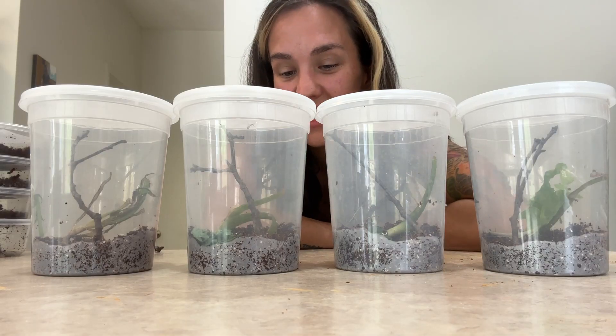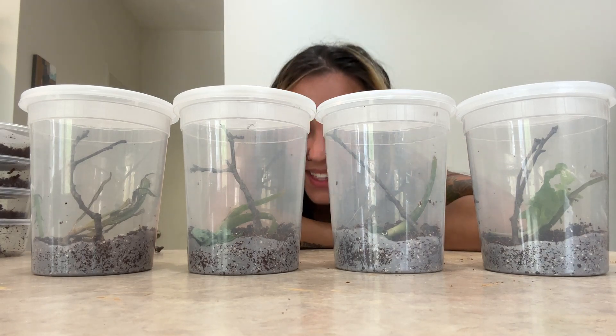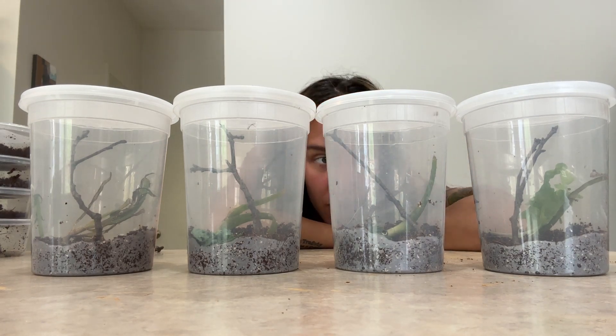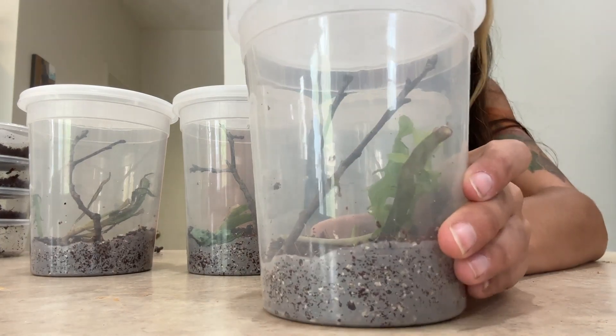And there you have it — my four very humid habitats for my little green mantids. We'll see you next time!